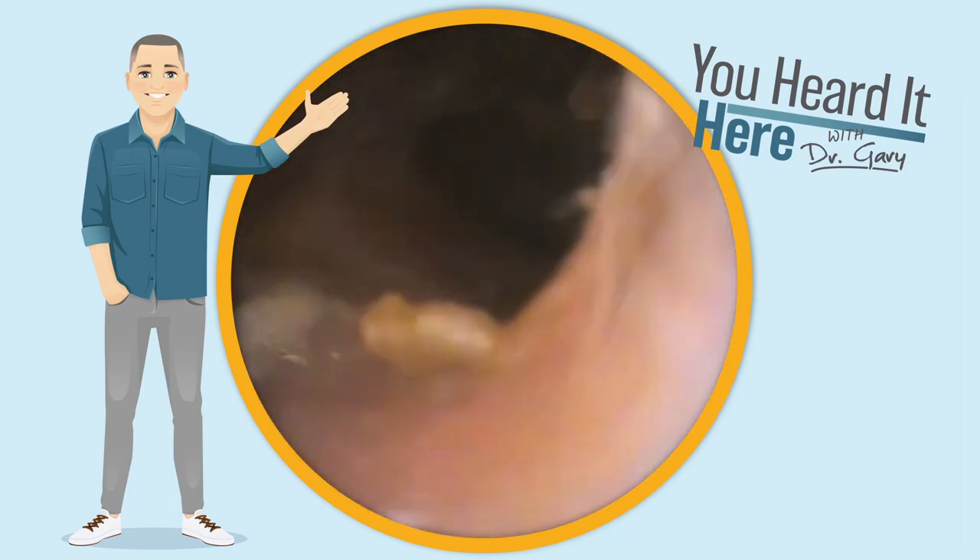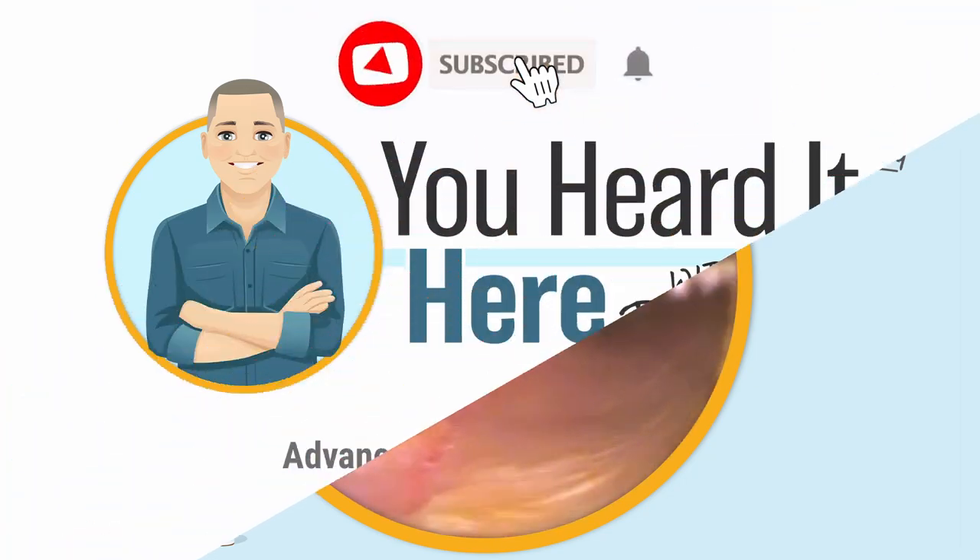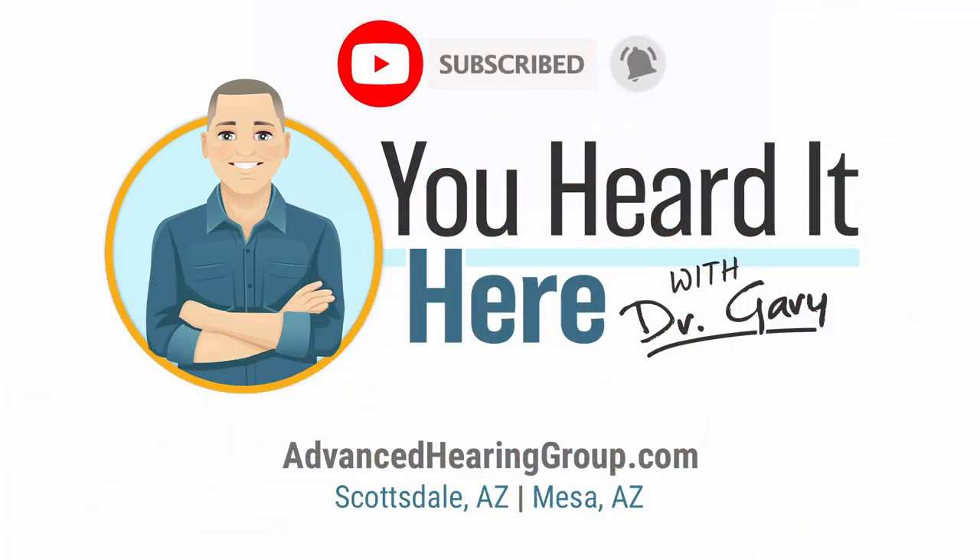As we finish up, we can see a great view of the eardrum — still a little bit on the side, but it's all clean. If you like these wax removal videos, please take a moment to like and subscribe. This has been 'You Heard It Here' with Dr. Gary — we'll see you in the next video.